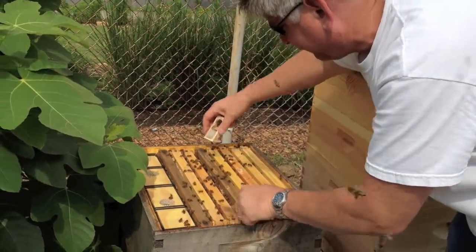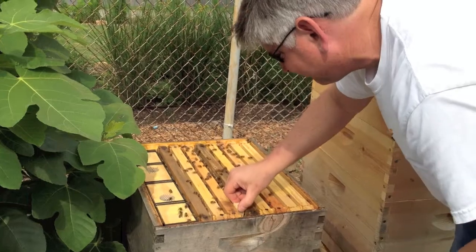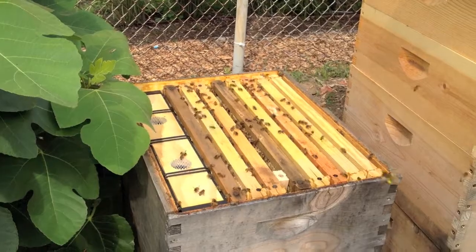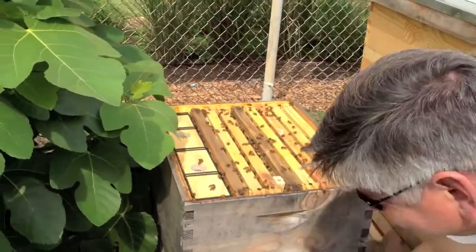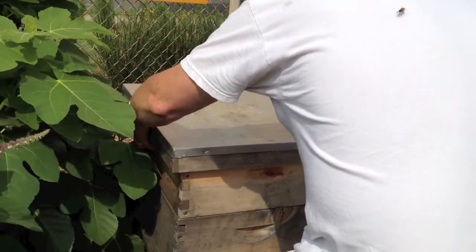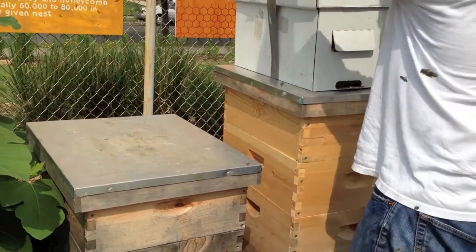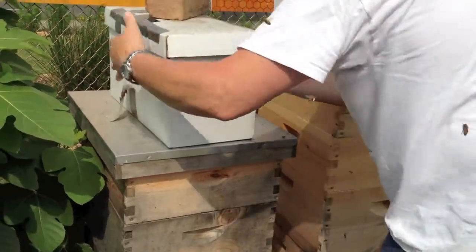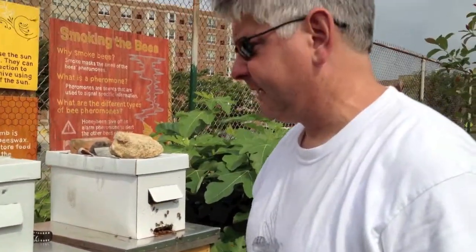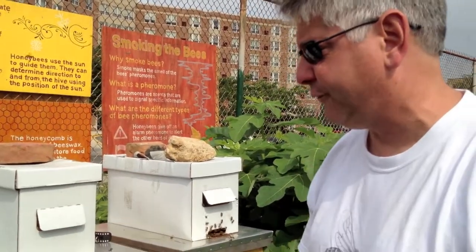These cages are kind of tough when you've got comb. Close it up. And that's really it. We'll come back here in a couple of days to make sure the queen's been released from both of these, and then come back again in a couple of weeks to see if we see eggs. If we see eggs, we know she's in there and doing well.